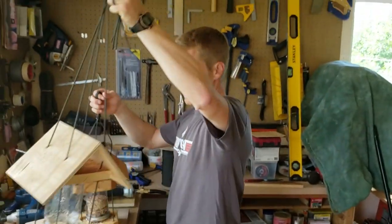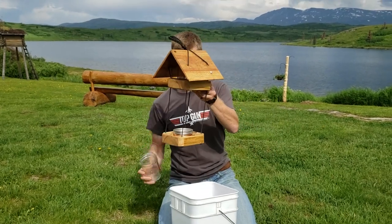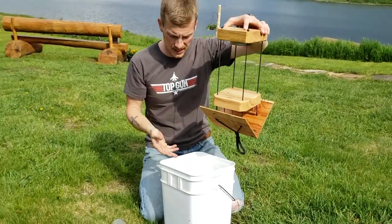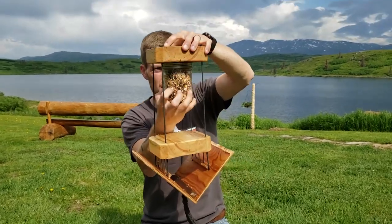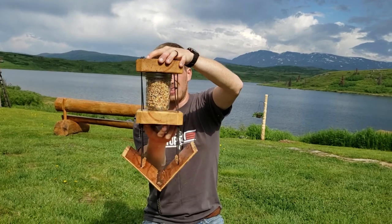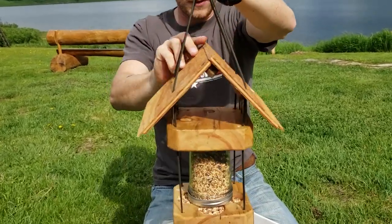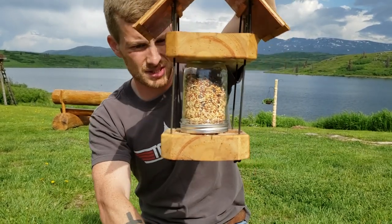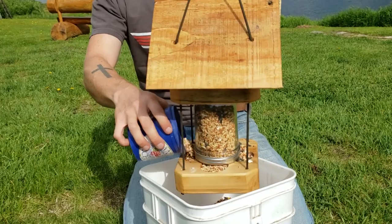One more thing I want to show you is just a little trick on how to fill these. When the jar is empty and the birds have eaten all the seed, you just unscrew this, flip the whole thing upside down — do it in a place where you don't mind making a little bit of a mess with bird seed — and just scoop the jar in the bird seed as full as you want, then go straight up into the jar lid. Now you will create a mess when you flip this over, and if you shake it to fill the seed cups, a ton of seed will come out of the jar. So I just manually fill the seed cups to start with — that way it doesn't empty out of the jar right away before I even get it to the tree.